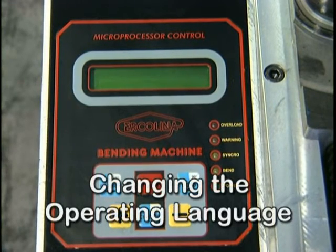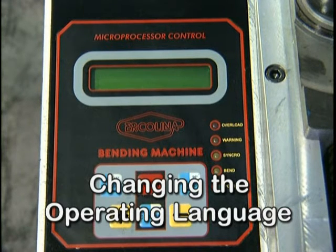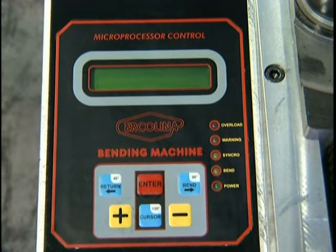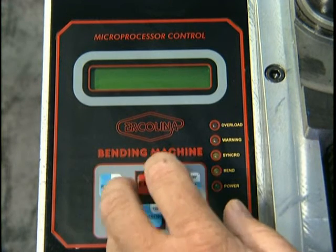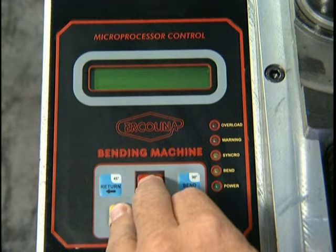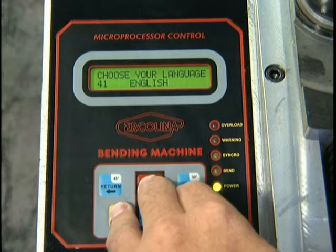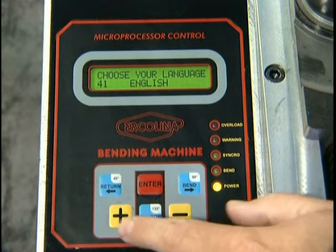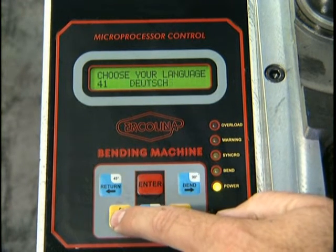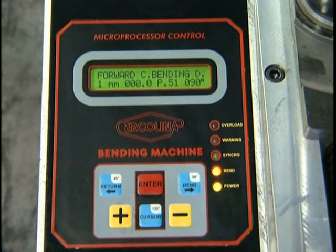Your Bender Programmable Display was preset at the factory to English. Ten alternative languages are available for your convenience. Should you wish to change the operating language, turn the main power switch off, wait five seconds, and depress the plus, minus, and enter key simultaneously and turn the main power switch to the on position. The display will prompt you to select a language. Depress the enter key to store your selection.